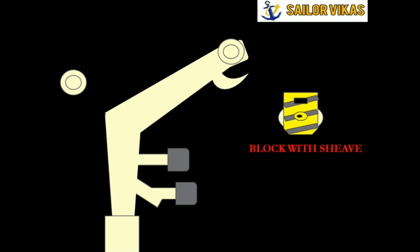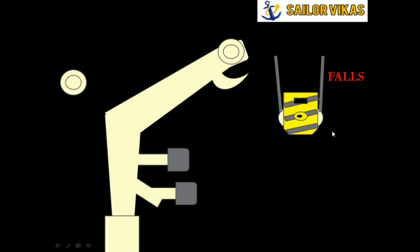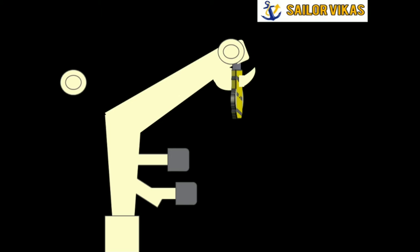I introduce the block with sheave arrangement. This white color is the sheave inside the block. I will introduce the falls — the falls pass through the sheaves. When I hang the block onto the horn, the block hangs on the horn inside the gap, and the falls expand through the sheaves.